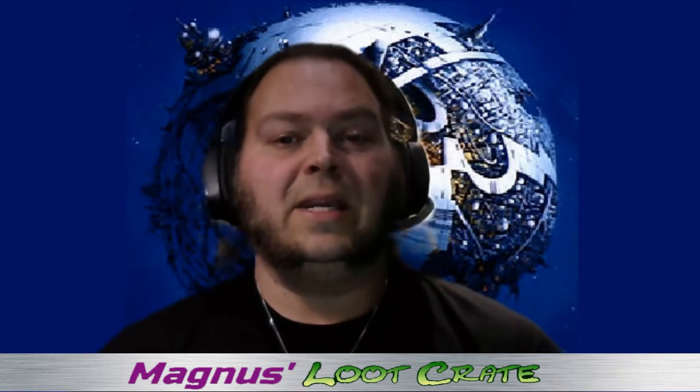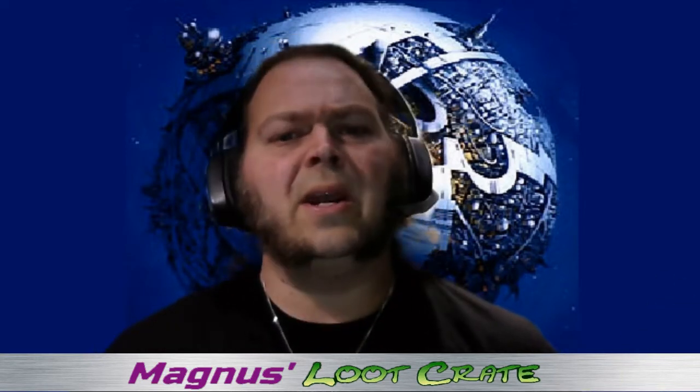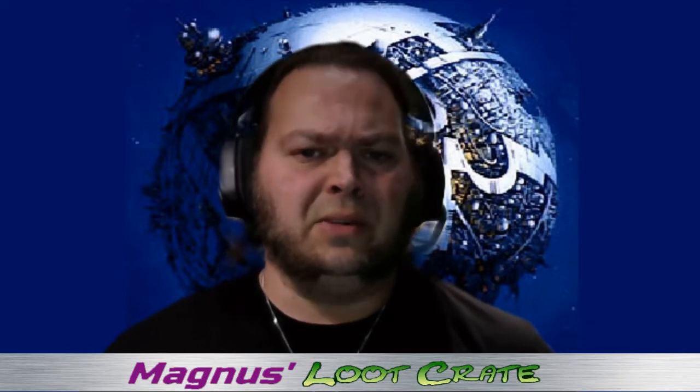Welcome to another Magnus's Loot Crate. I am your host as always, Magnus Dicken. It was suggested in the last Loot Crate video that I did that I start adding the animation models for the Transformers into these Loot Crate videos, so you can kind of get an idea of just how close that particular bot is to the animation. So from here on out, underneath the little Magnus TV that you have in the top corner, you will see this.